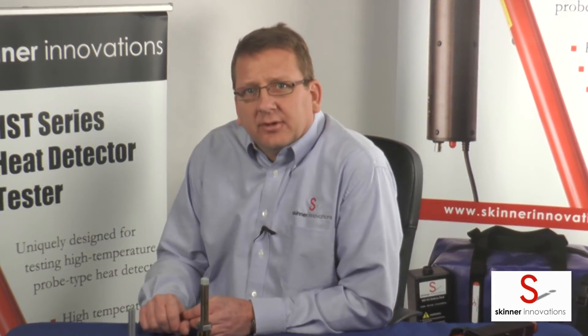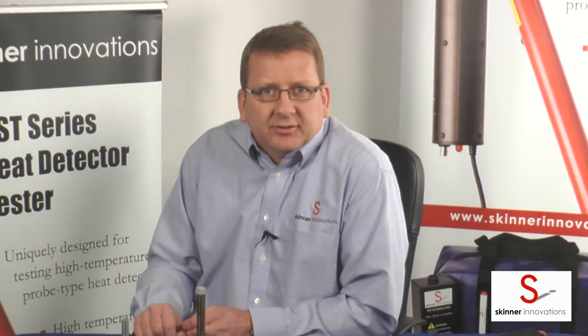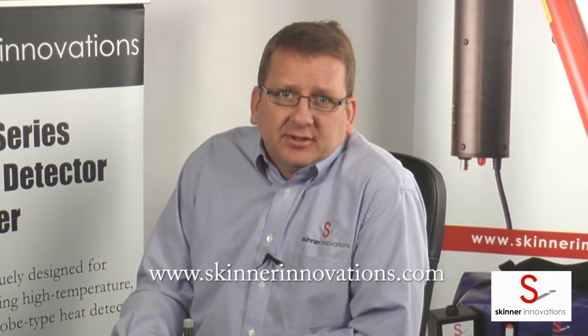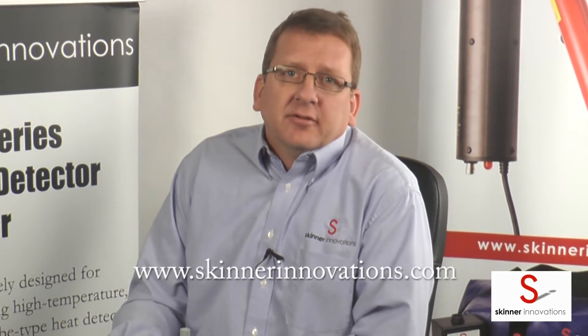Thank you for watching our video on the HST Series heat detector tester. This video was made in response to our customers asking how they can identify the manufacturer, model, and temperature of detectors at their facility. If there are other topics you'd like to see us make how-to videos about, you can reach us at our website at SkinnerInnovations.com. Thank you for watching.